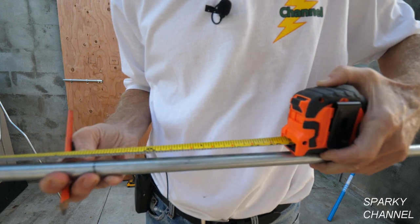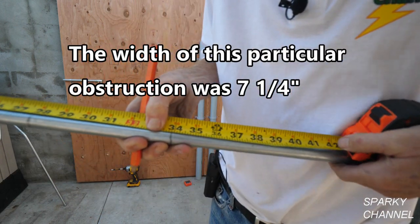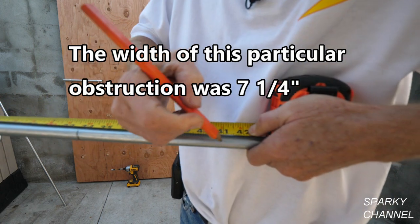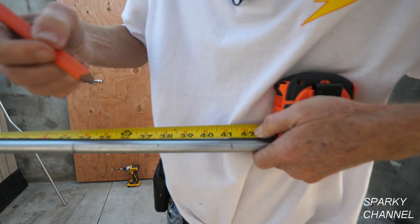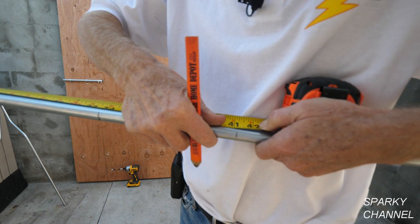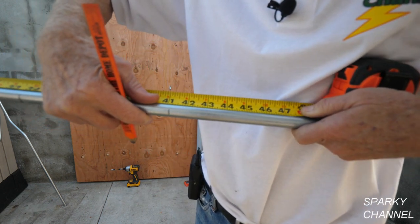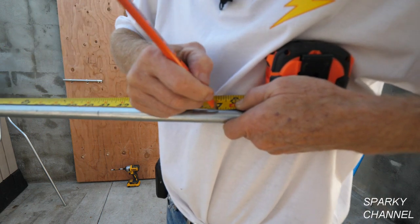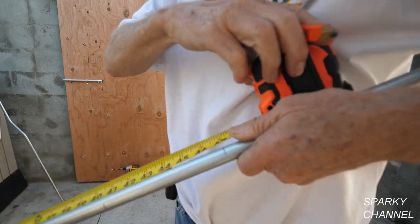Now we're to the obstruction itself, which is seven and a quarter inches. So that'll be 41 and an eighth. And now we're going to go six more inches for the distance between the bends, so 47 and an eighth. So there's the marks.